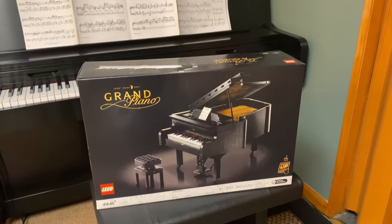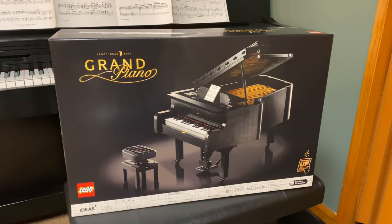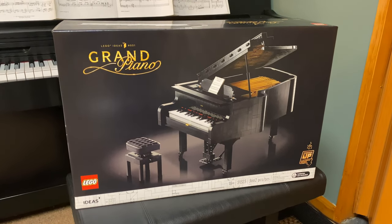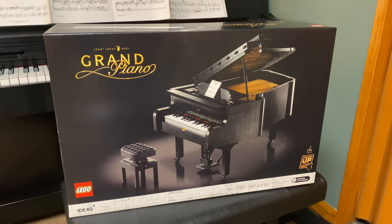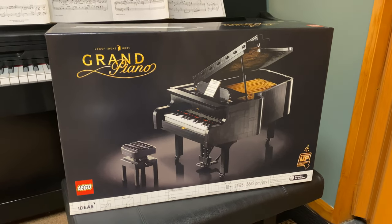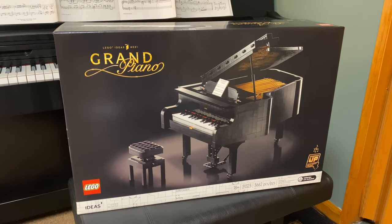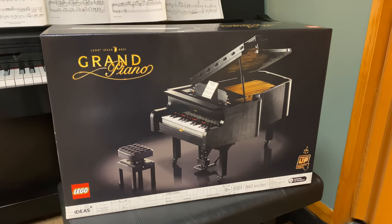This thing is absolutely enormous. And it does play — there will be a demonstration video once I get it put together. Basically it's like a player piano. You put your phone on the music stand, and as the phone plays music, the keys move up and down with it. I'm not sure if it works the other way around though — like, if I play the piano, does the phone make sound? We'll find that out in a future video.